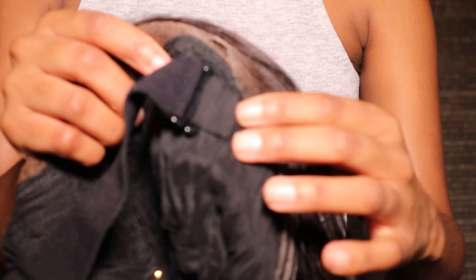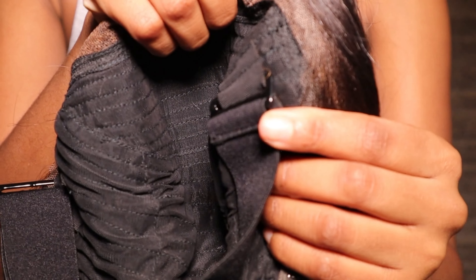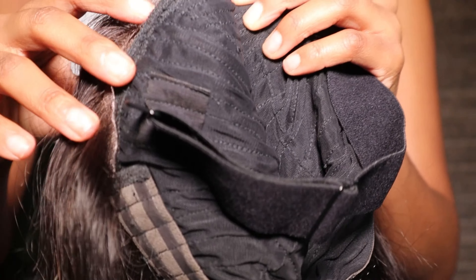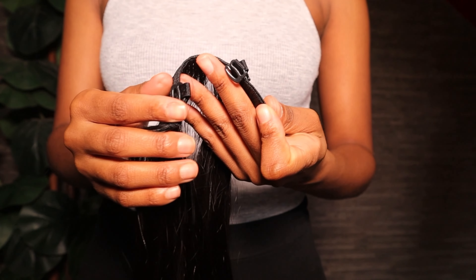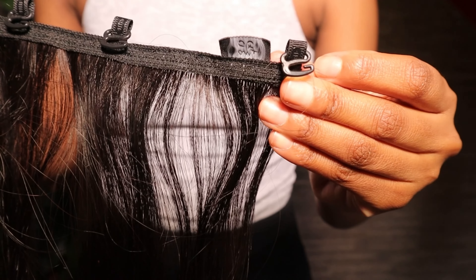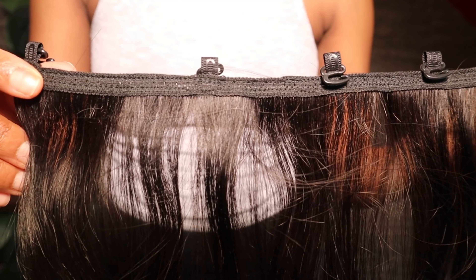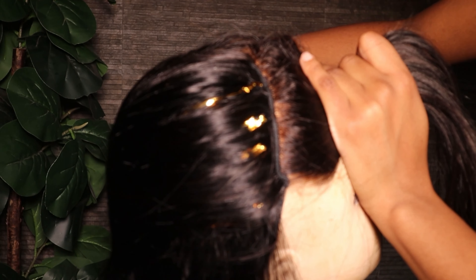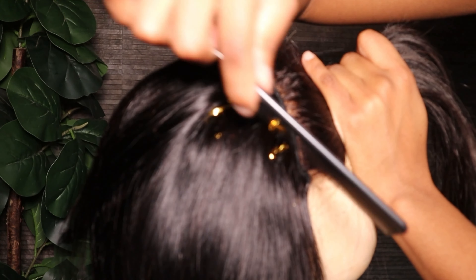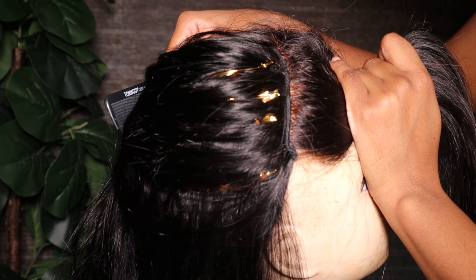It also has two wig combs — personally I find these quite uncomfortable so I don't really use them — but the band is also adjustable so you can adjust that according to your comfort. This process is actually very quick and very easy. With each bundle they have these hooks, and what we're basically going to do is attach these on each row of our wig. We have four bundles and four rows where we can insert these.